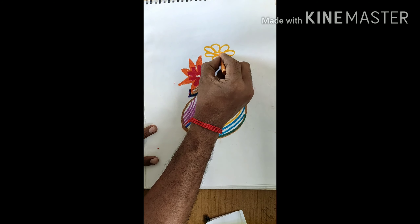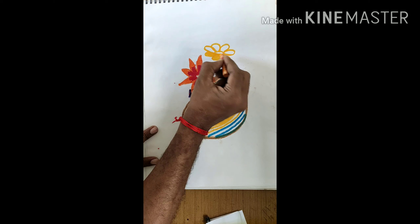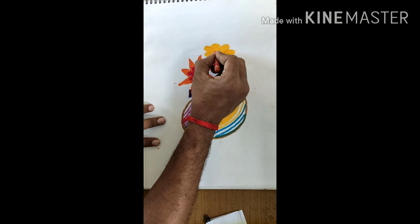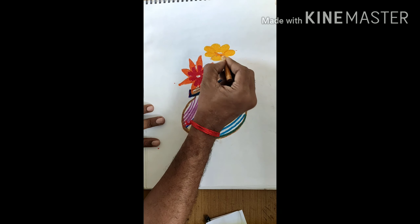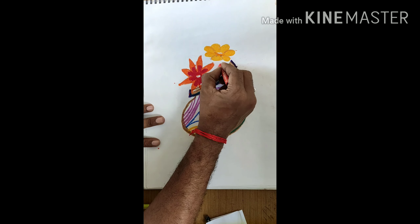Whichever shapes you know, and whatever shapes are possible to draw, you can draw those flowers in the flower pot. Here I use red color, orange color, and now I am using sky blue color for making flowers.